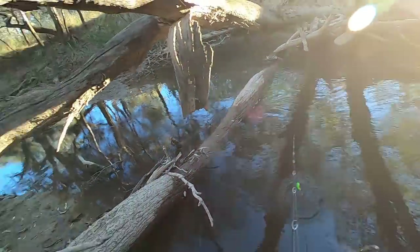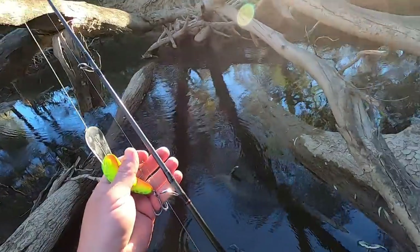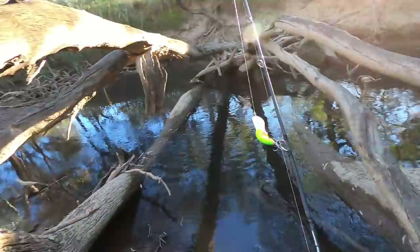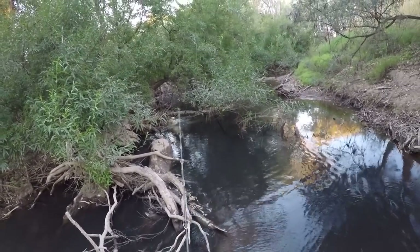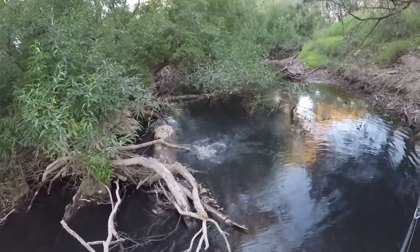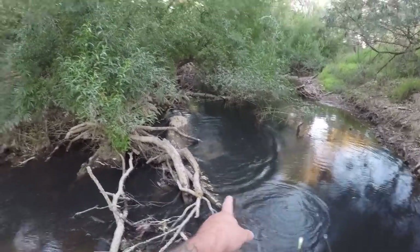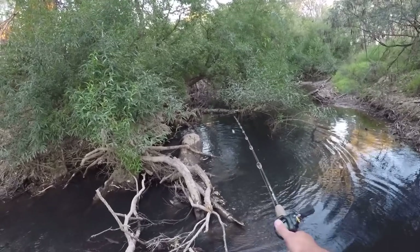Oh, something hit that thing — BOOF! Come and have a cast in here, there's a fish in here. I don't know whether he's in his sights — he just swiped it. Got him — oh, I done him! BOOF! A little one, right there in front of that log. You hear that? He hit the buzz jet right there in front of that log.